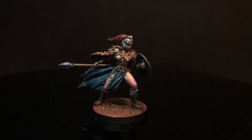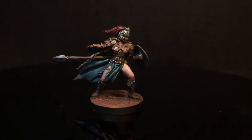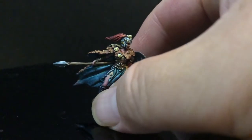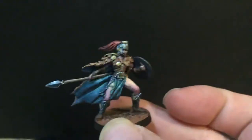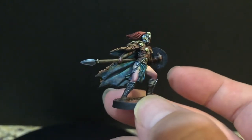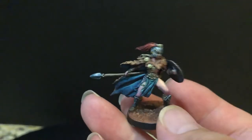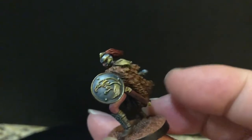Hey everybody, welcome back. Last but certainly not least of the monsters is the Valkyrie. I've kind of wanted her painted for a long, long time, just because of all of the non-large minis, so to speak, she always sort of impressed me the most. I just kind of love her sculpt, I love her pose, I love the wind-swept cape — I love everything about her.